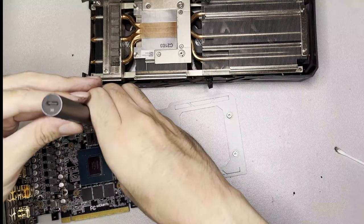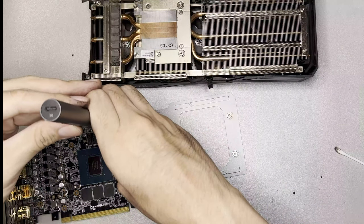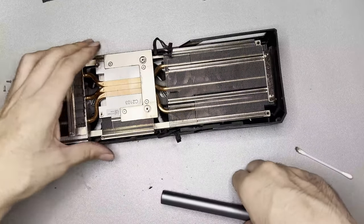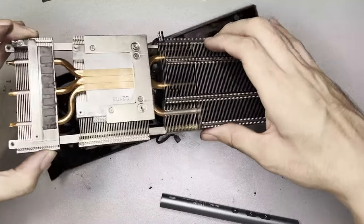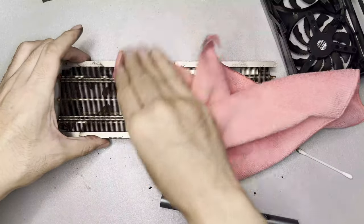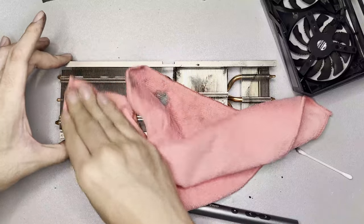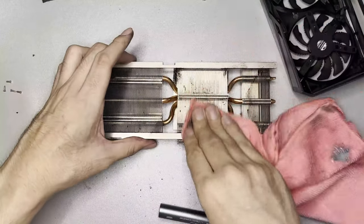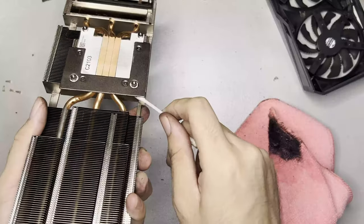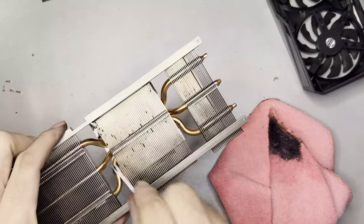At this point I screwed the PCB back to the backplate so I have fewer screws to keep track of. Now it's time to work with the heatsink. The heatsink has four screws connected to the shroud — unscrew those first. Most of the dirt will be on top of the fin stack, so wipe that off first with a microfiber cloth. Technically you can wash this with water, but it's a hassle to dry completely.